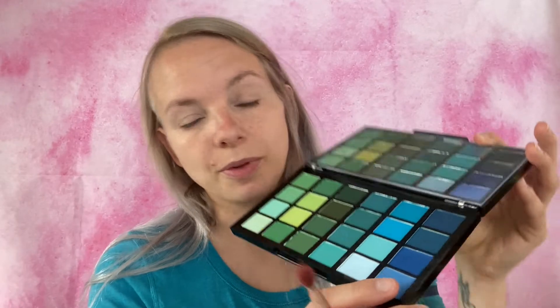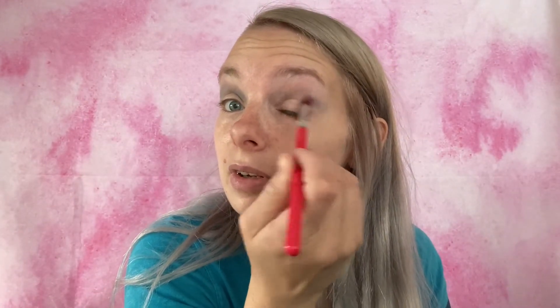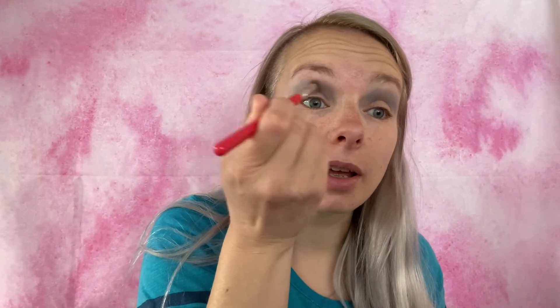I'm going to go with this one in the corner and just lightly brush that on. I feel like this is looking a little dark and muddy, so I'm going to take that lighter one right there and brush it over top to brighten it up a little bit.